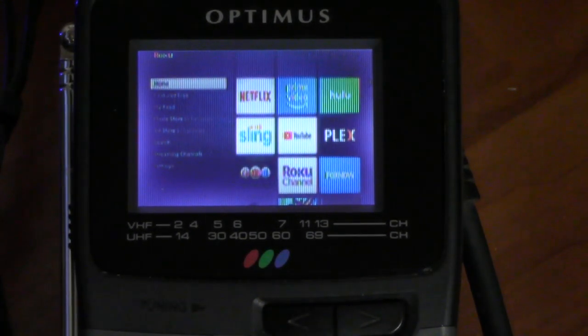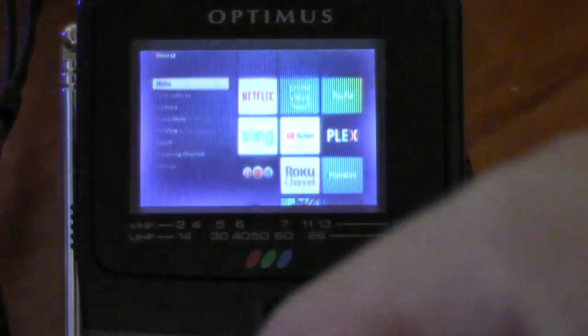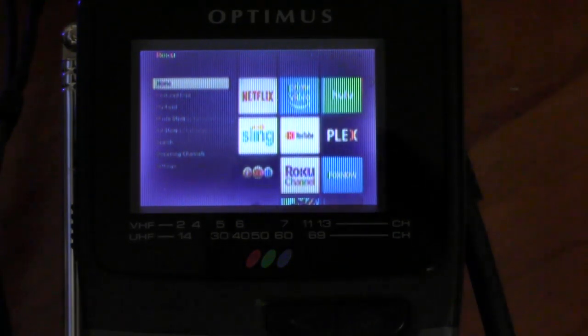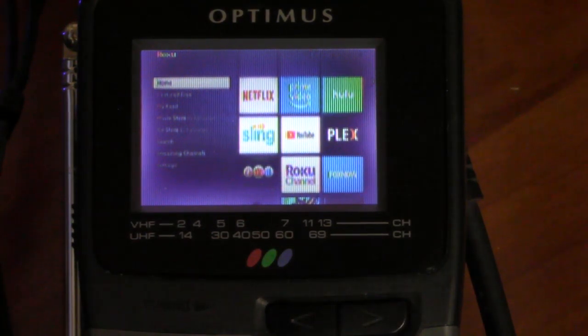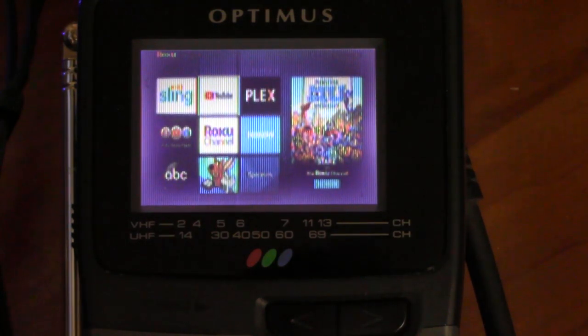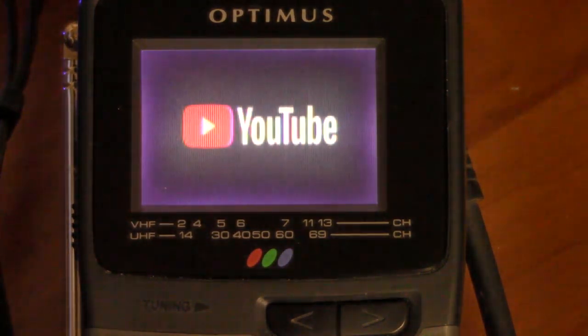What you are seeing is my Roku Express Plus plugged into this TV. The nice thing about this particular Roku is that it still supports composite output, so I can plug it into older equipment like this. What we're going to do in this video is show it playing YouTube on here. So let me just go to my YouTube app. Again, this is not practical at all — but one, I'm bored, and two, I think you guys will probably enjoy seeing this.